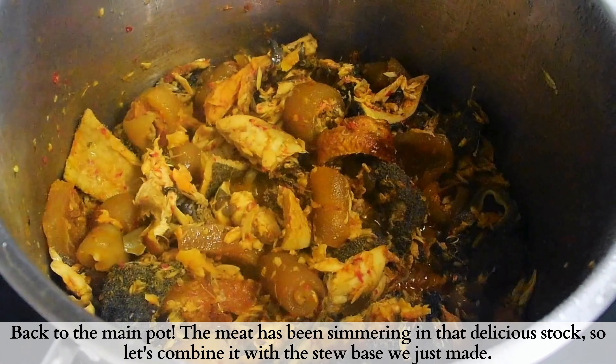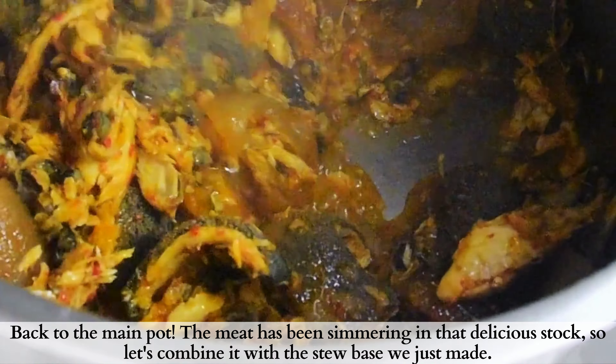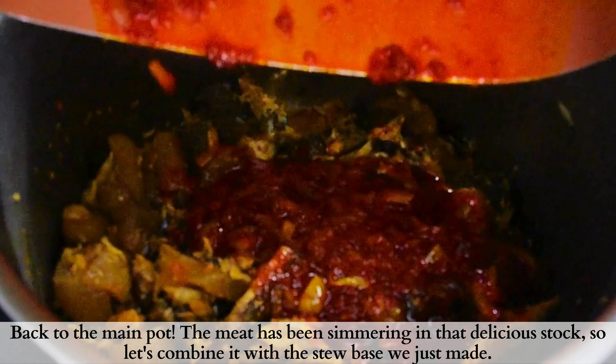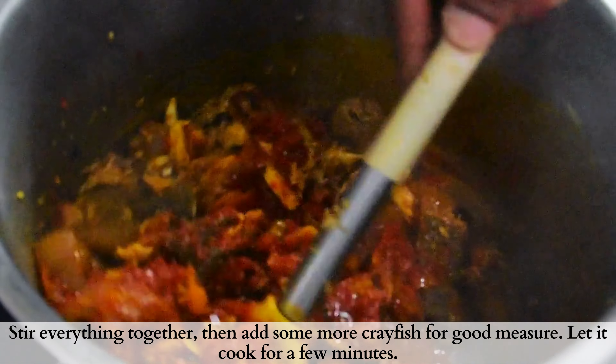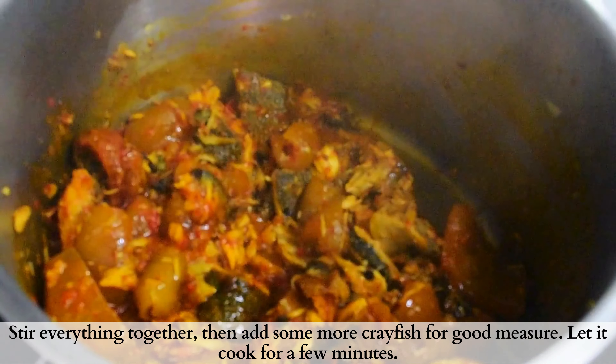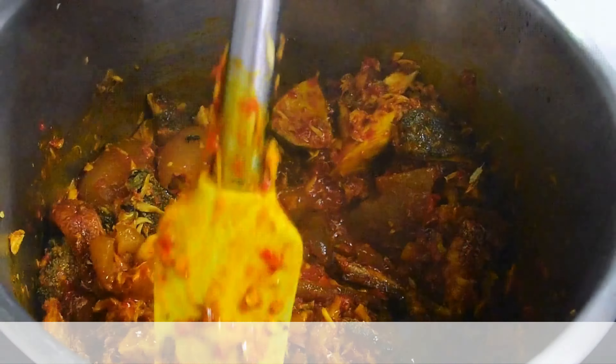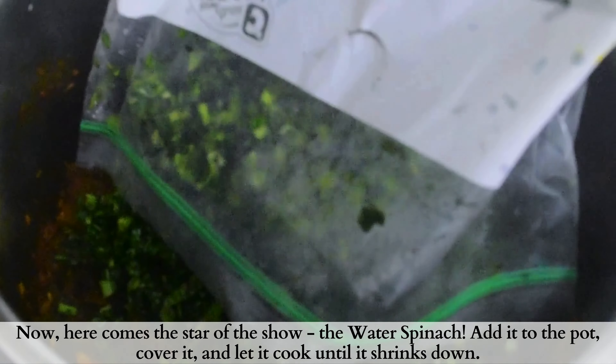Checking back on our pot — as you can see, there is no more stock left. This is the right time to mix our stew base together with our meat stock and stir together. Then go ahead and add in the remaining crayfish, stir this together, and allow to cook for about two minutes.